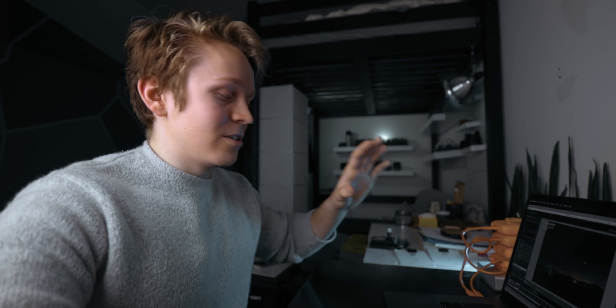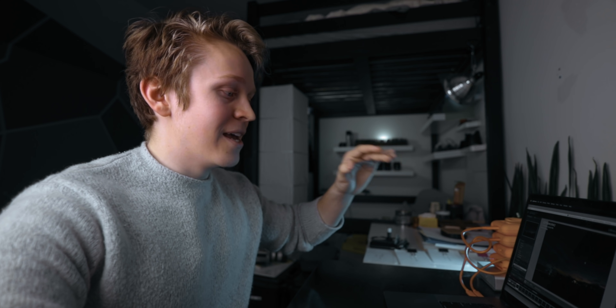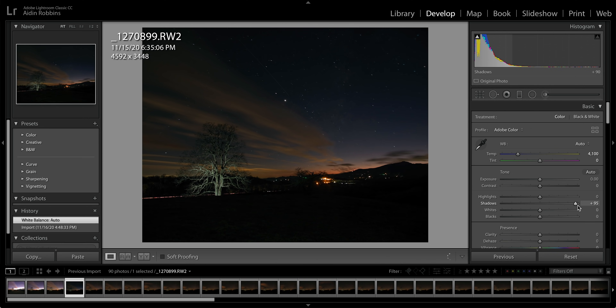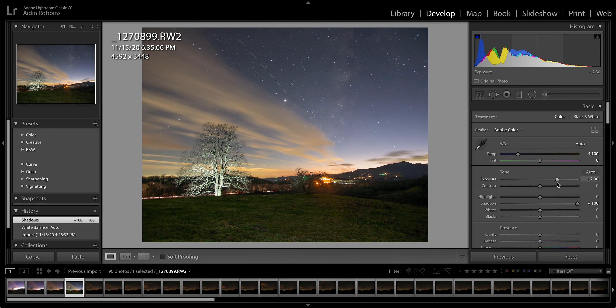The name of the game here is to bring back as much detail from the shadows as you can without completely ruining the image. First, grab the shadows slider and bring that up. Even at maximum, we're only seeing a little bit of detail come back. So the next step is to grab the exposure slider and bring that up — you'll start to see a pretty noticeable change. Once I bring the exposure up, the tree is getting a little too bright, so I'll bring the highlights down to compensate.